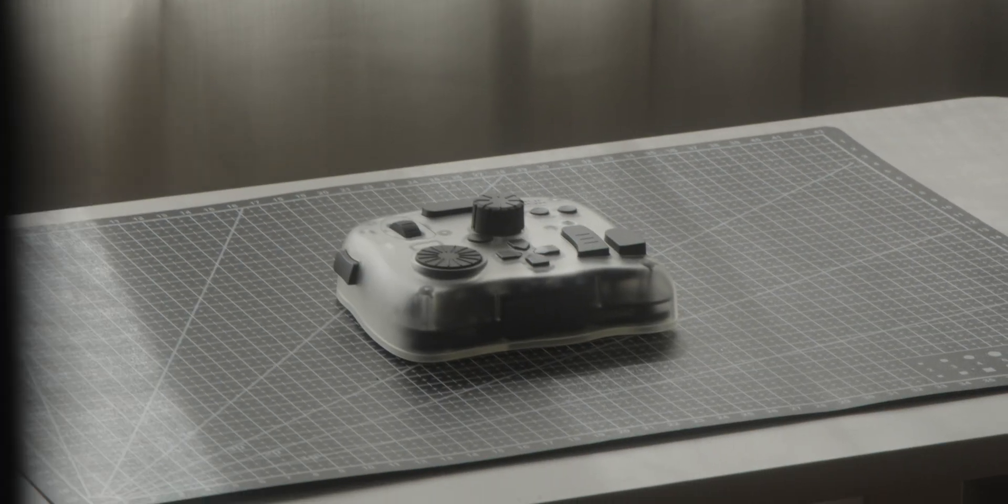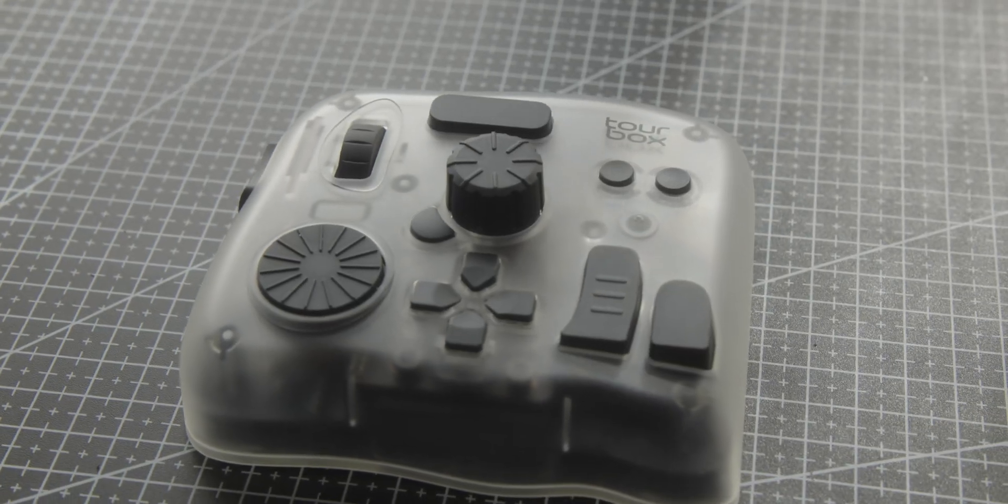In this one, I want to show you one of them, which is the Tourbox Elite Plus. This is their newest and basically highest tier creative console. And I genuinely think that this thing is really cool and it's something that could potentially be really useful for a lot of video editors out there, but also just for creators in general.